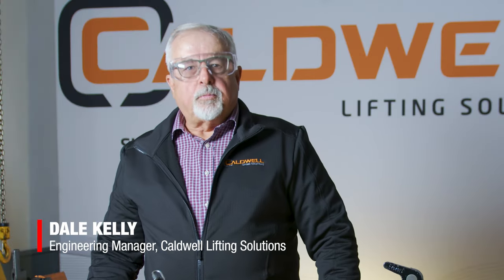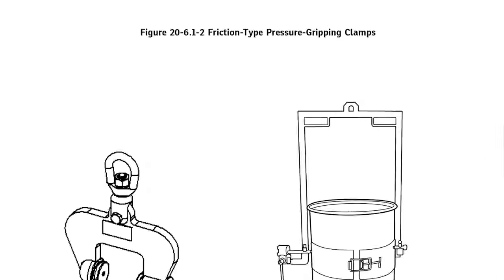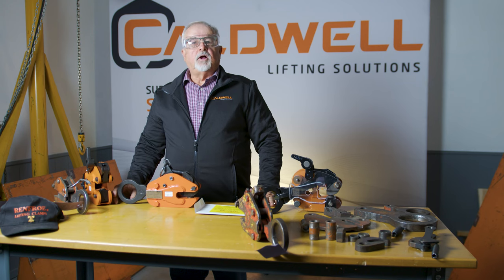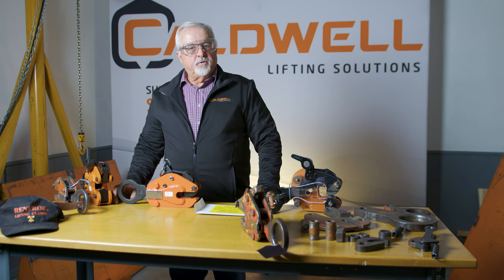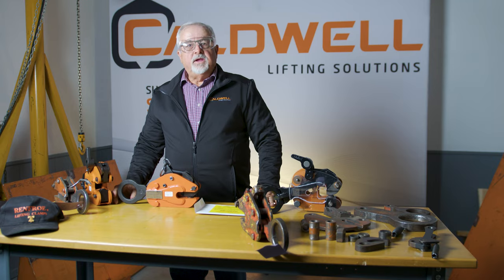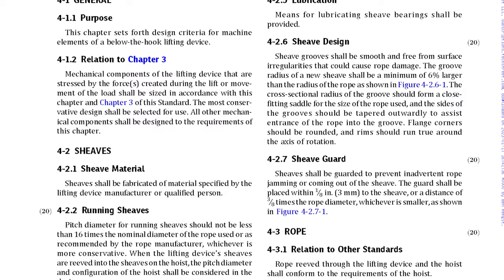ASME B3020 is the operator's guideline for clamp inspections. It determines the frequency of the inspections and the type of inspections. It also identifies certain requirements for the tag, marking, and proof test. The BTH1 is what the factory uses to design the clamps to ensure that the clamp meets certain safety standards.